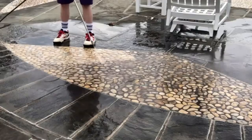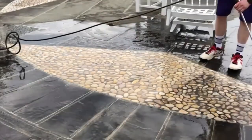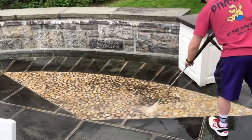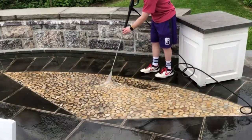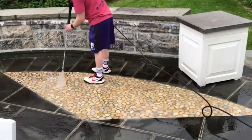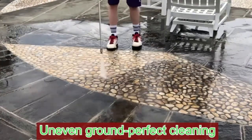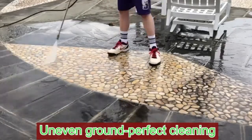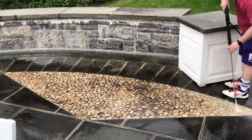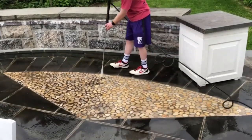Introducing the Tenda 3,400 PSI Gas Pressure Washer, your ultimate solution for blasting away stubborn dirt and grime. This powerhouse is designed to make your outdoor cleaning tasks a breeze. With an impressive 3,400 PSI of water pressure and a robust 2.6 GPM flow rate, this powerful machine is perfect for tackling challenging cleaning jobs, including driveways, patios, and more.